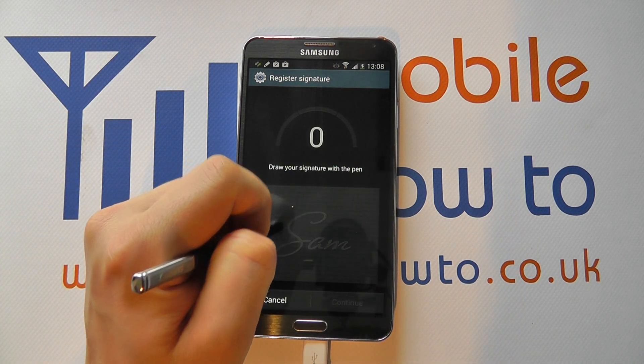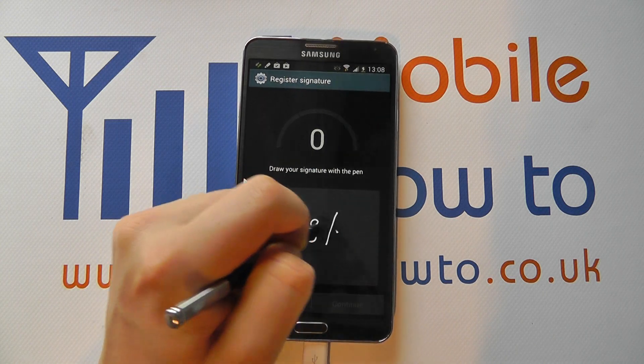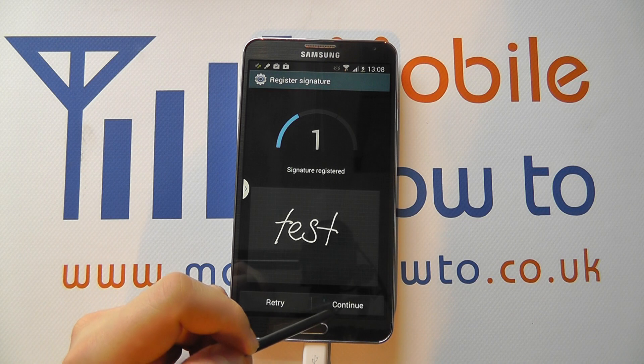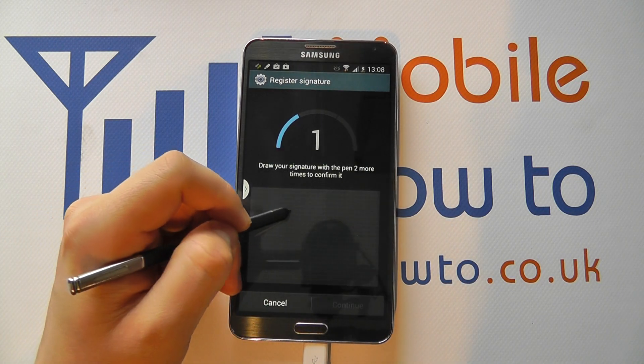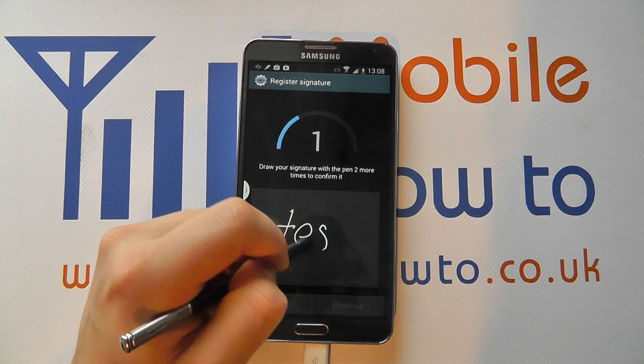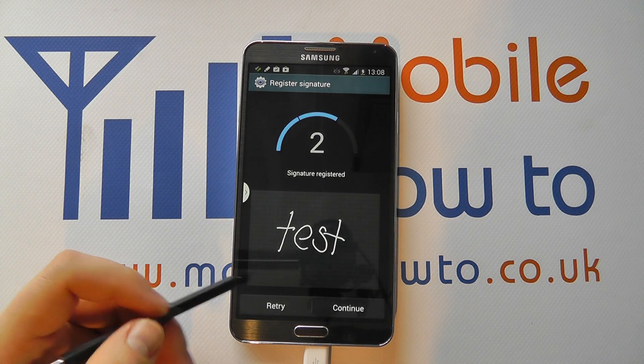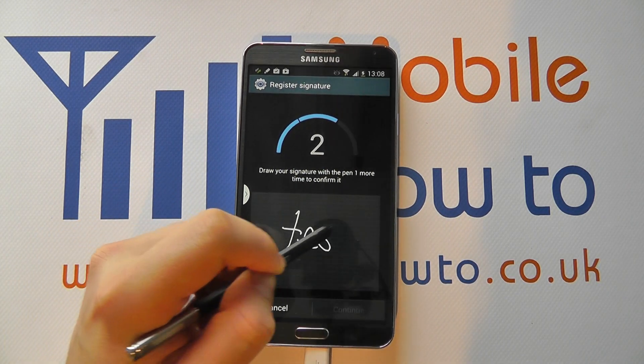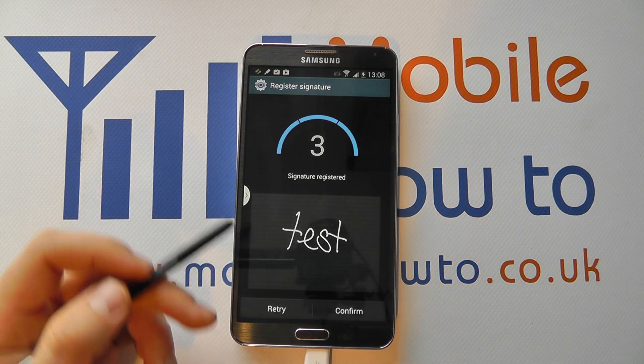So you tap on this and you can simply enter your signature and it acts as your security method. I'm just going to write a word rather than actually doing a signature — I'm going to write 'test'. You do it once, and if you're happy, you click OK and continue.